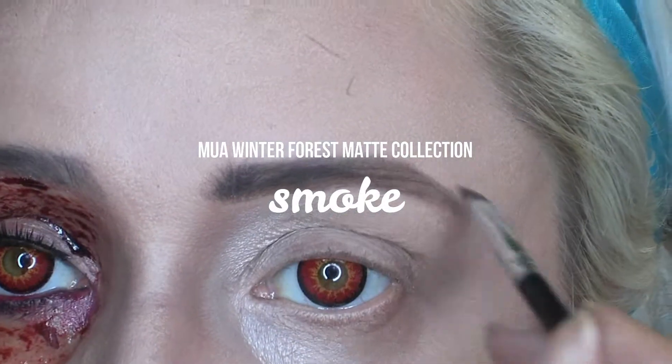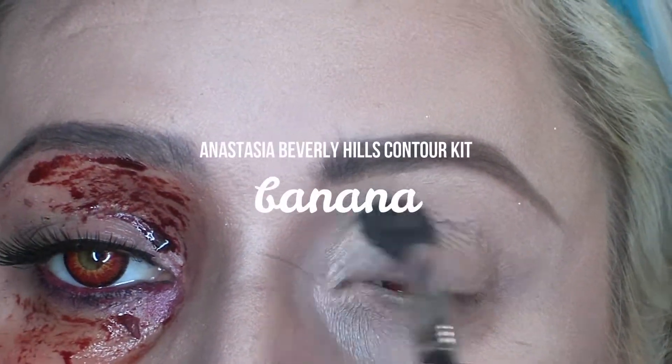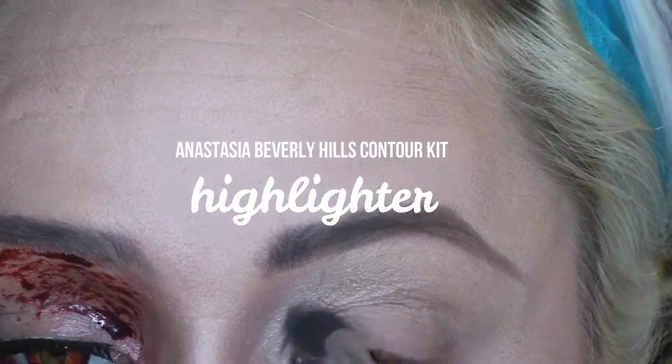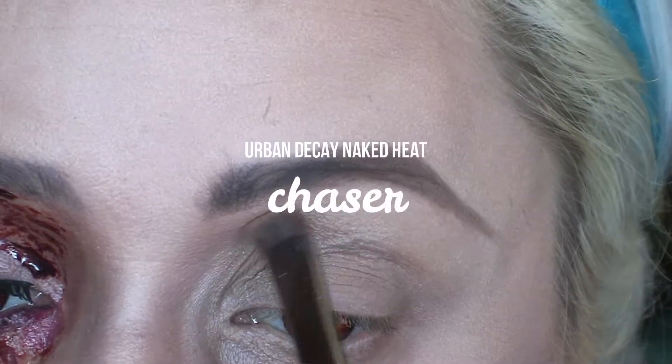I'm darkening up my eyebrows a little with a dark grey, and then I'm going into the same palette as before. I'm using the banana shade, the top middle shade, and then the highlighter shade — the top right shade — and I'm bringing that well down underneath.